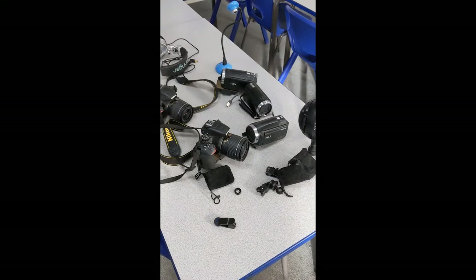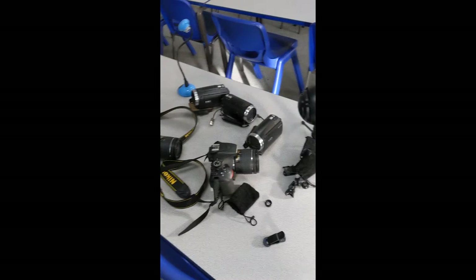You've also got your phones — you could just use a phone. I'm using the Google Pixel and as you can see it's a pretty good quality camera just as it is. I'm going to shoot most of my music video using that.